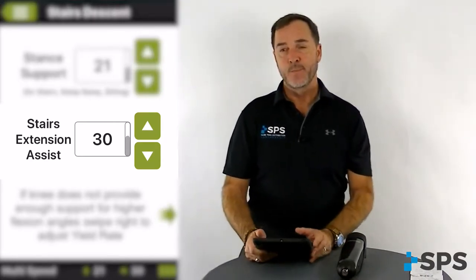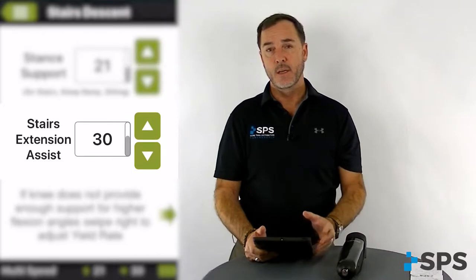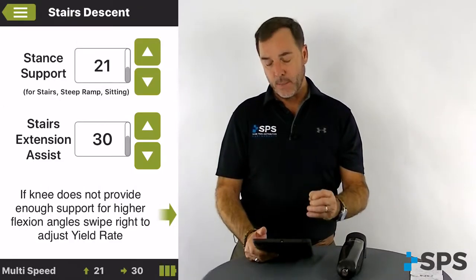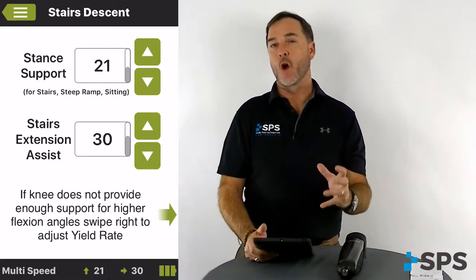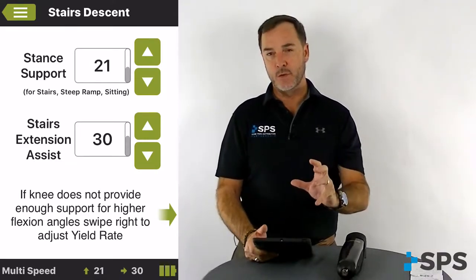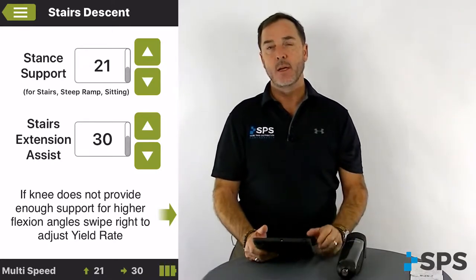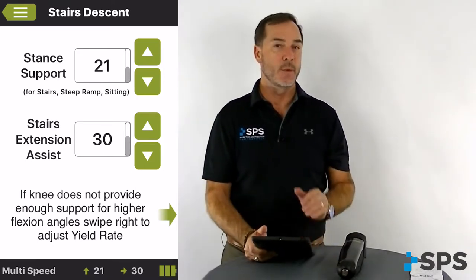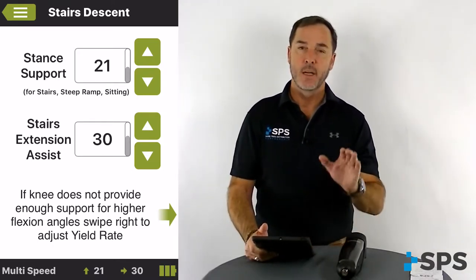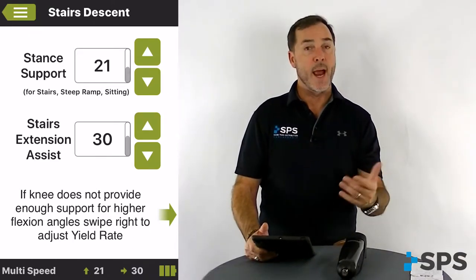Stair extension assist is very similar to the walking speed adjustments in the pneumatics. The number 30 — if you picture a ball behind the knee — this is a fairly large ball, so it's going to restrict or give a higher amount of pneumatic loading during that deep decline, but then also give a really strong extension assist moment to get that foot out in front of the patient in preparation for descending down foot over foot downstairs or down ramps.